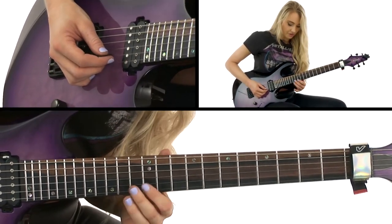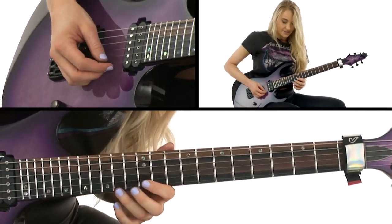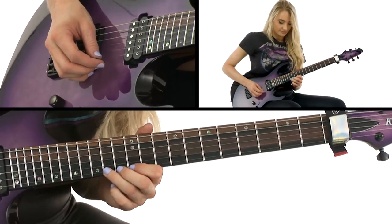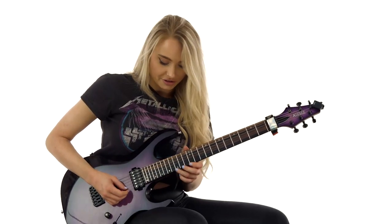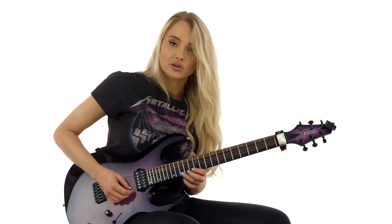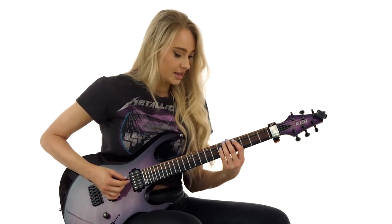Just like before, we're hitting that note again but with our index finger, and then the 14th fret of the high E string. We're ending that with a note on the 15th fret of the E string down to the 14th fret. That little part slowly sounds like this.